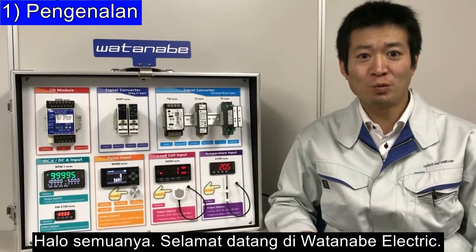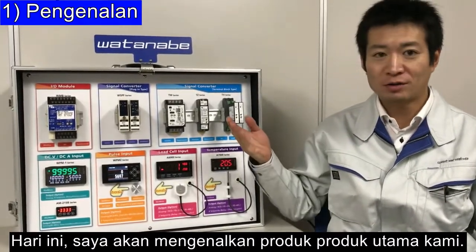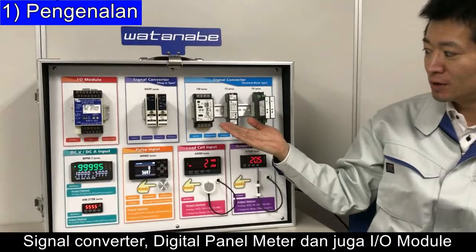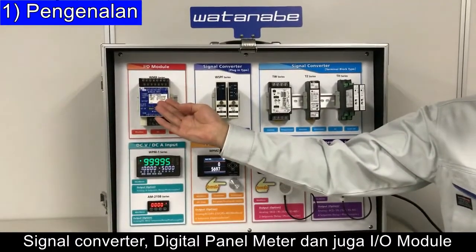Hello everyone, welcome to Watanabe Electric. Today I will introduce our main products: signal converter, digital panel meter, and also our I/O module.